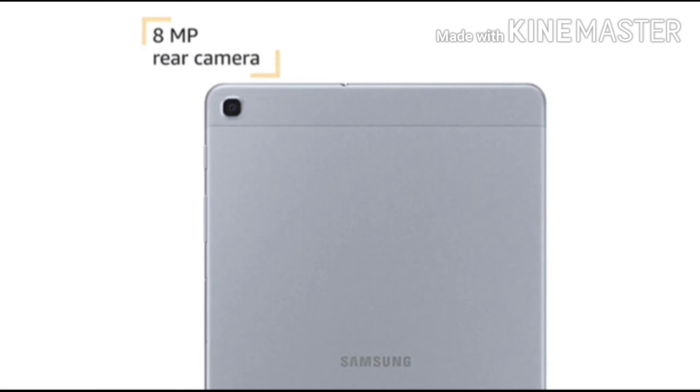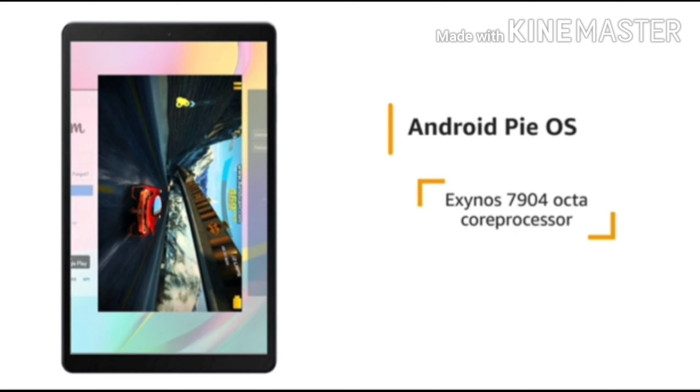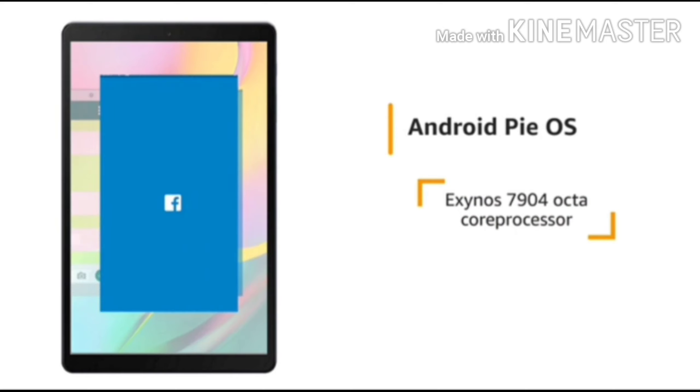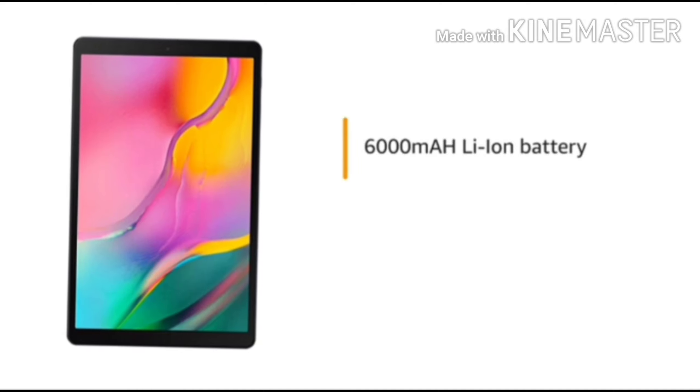The tablet has an 8MP rear camera and a 5MP front camera. It runs on Android Pie OS with an Exynos 7904 octa-core processor, making it ideal for running multiple apps. This tablet is powered by a 6000 mAh lithium-ion battery.